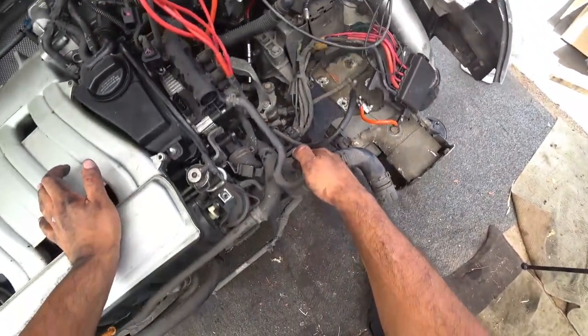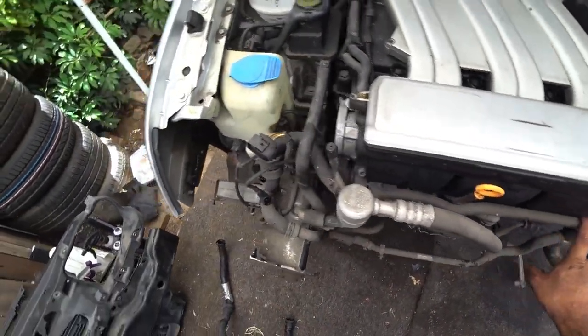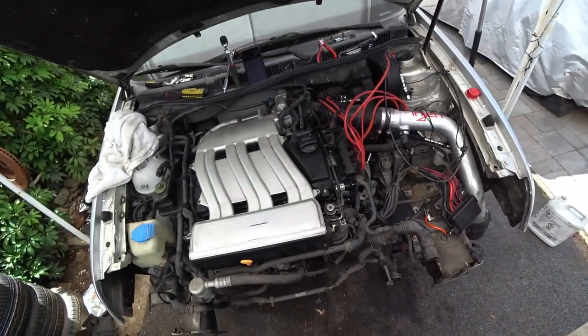I got to take the lower radiator hose, upper radiator hose, and then unbolt this for the lines. Take that off and that off, and this whole thing will come off.